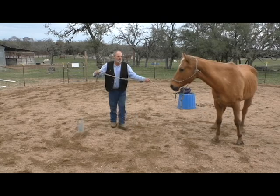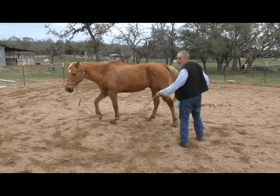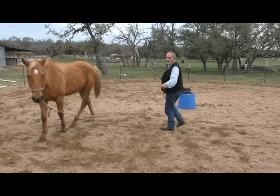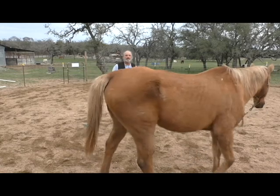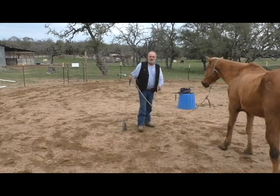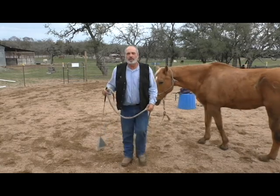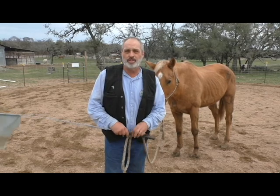Now if we want him to go the other way, we'll turn him around, apply some pressure, and I'm going to move my driveline back here to his rump again and move him that way. If I want him to stop, I can step forward to his shoulder — and you see he stopped. So it's very important how and where you place your driveline when you're training your horse.